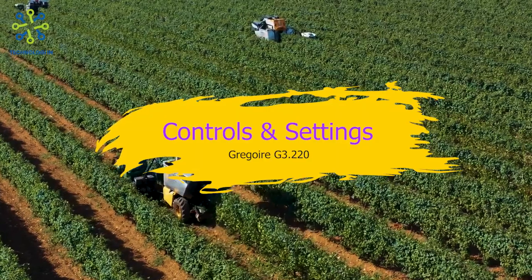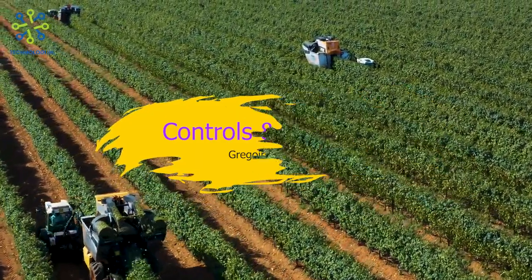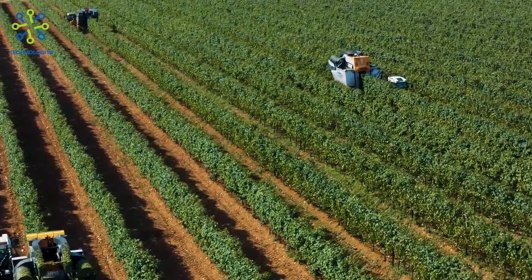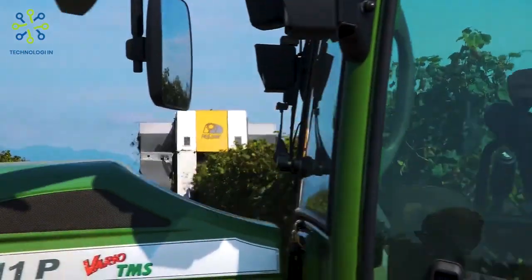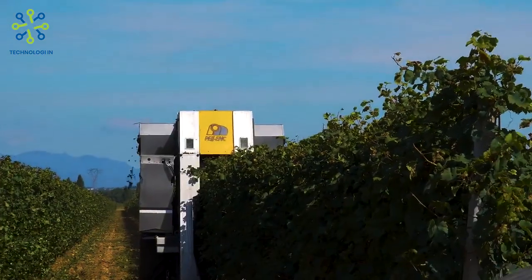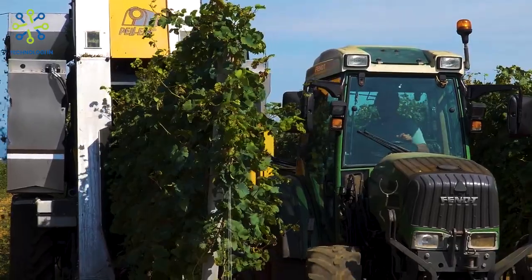Controls and settings: the machine is equipped with a sophisticated control system to manage the cutting and transportation of grapes. These systems typically include cutting speed settings, transport speed settings, and other automated controls to optimize the harvesting process.